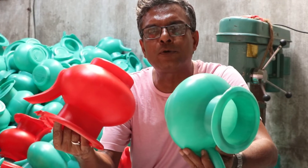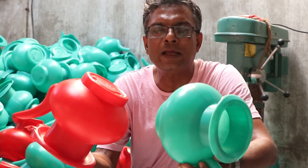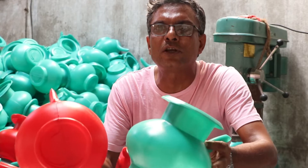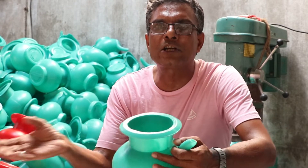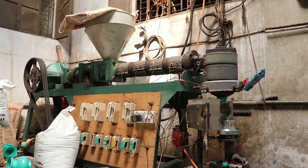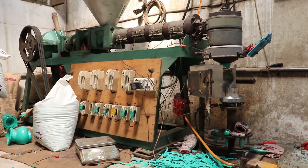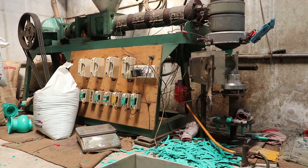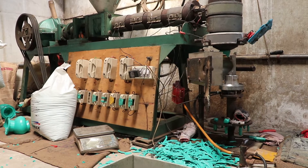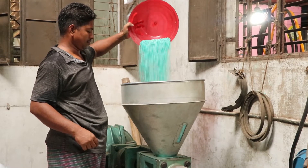This is the first time we have been working on the factory.